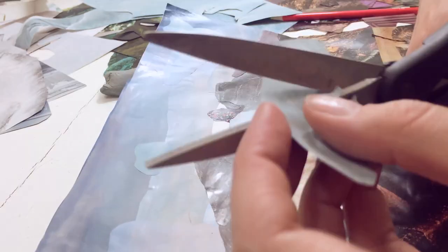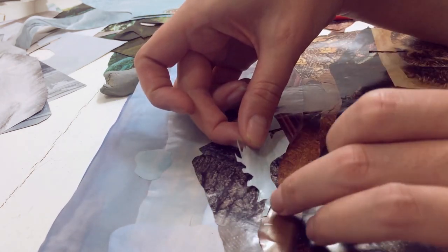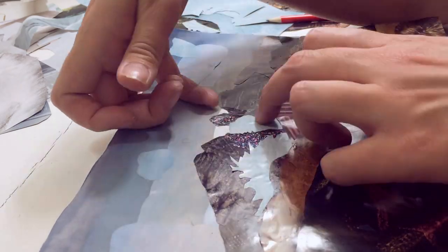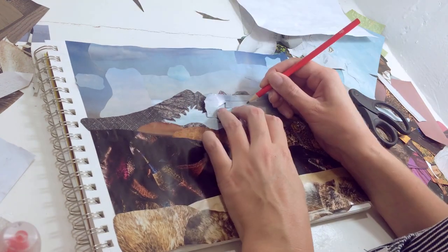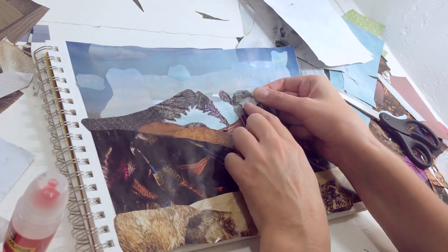Now I'm going to do the snow and glaciers on the mountain using this actual photo of a glacier to start. Here's where I have to be more precise with the cutting because I want to try to make this somewhat accurate so it looks like Rainier. Now I'm using some shadowy parts from a white wall with chipped-off paint for another section that's less blue than the others.